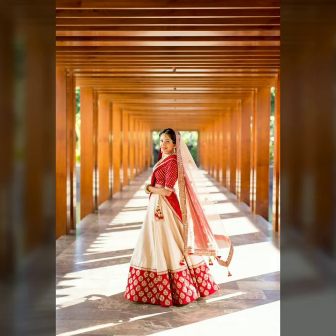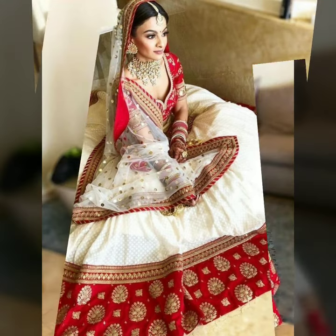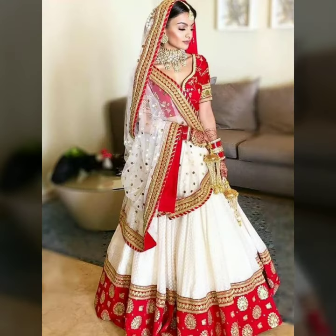There is a red border on this design, and there is a small border on this style. The detailing is double, and it looks very good.